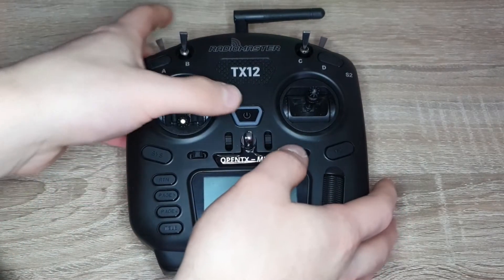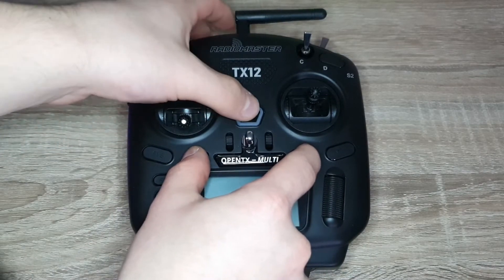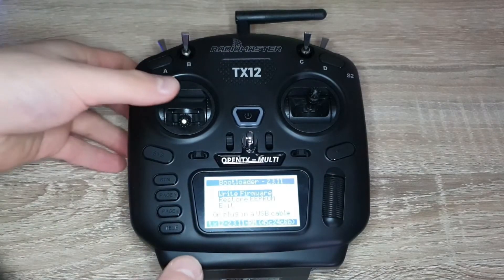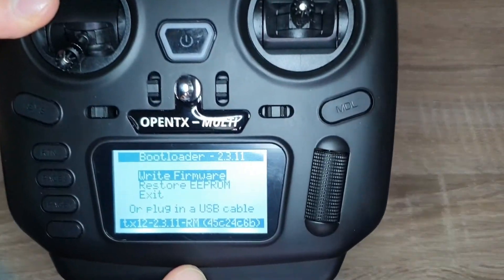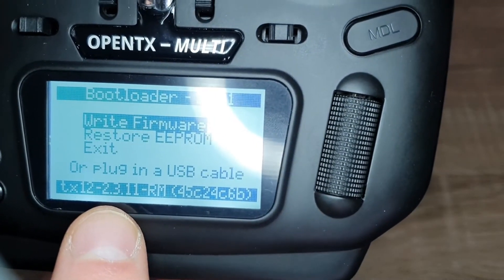I have my radio here and I'm going to check what version of firmware is on it. I'll hold two trim switches in and power it on, which puts it into bootloader mode. As you can see, we're on OpenTX 2.3.11.